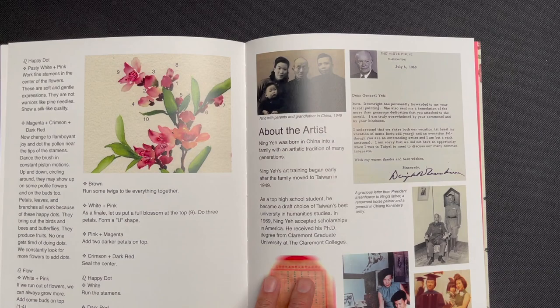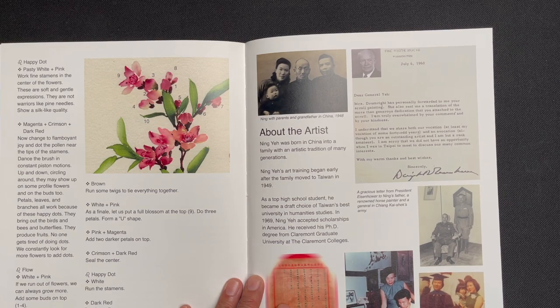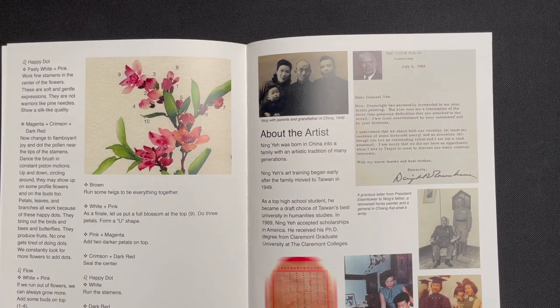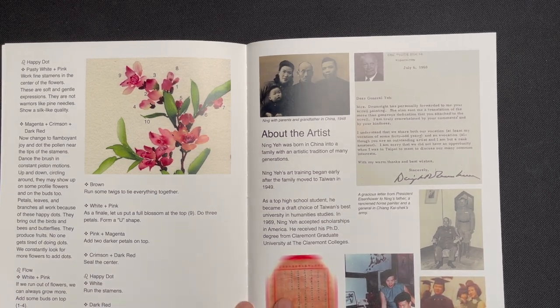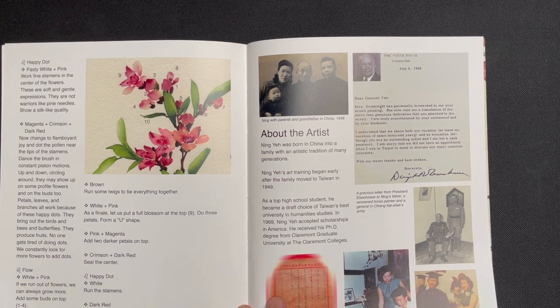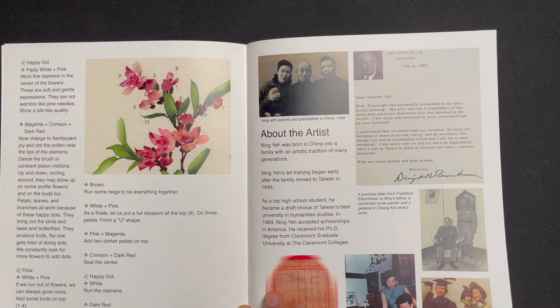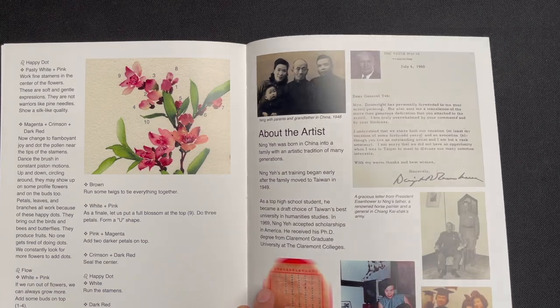We close with some biographical information and old pictures — you can see my father, grandmother, and grandfather, who was a very famous painter in his own right. There are pictures of my dad studying in Taiwan after his family moved there around 1949, and then in the United States with our whole family. You can see my sister and myself here, and this picture is my dad graduating with his PhD from Claremont Graduate School.